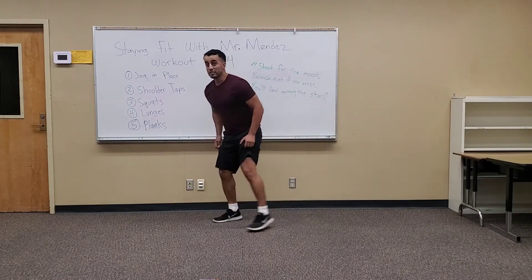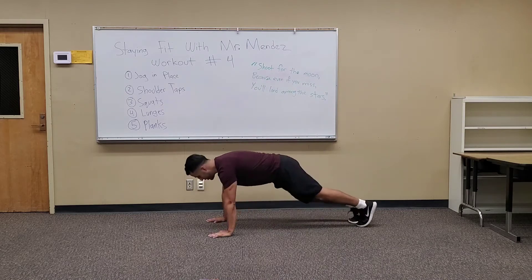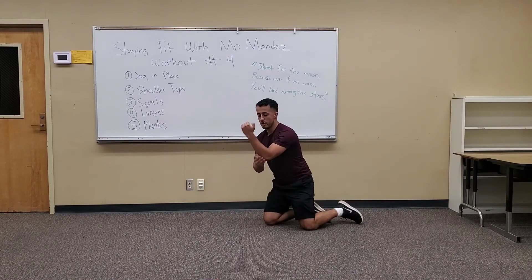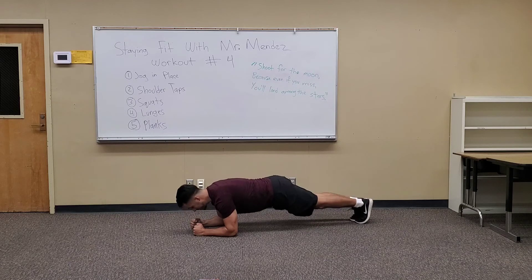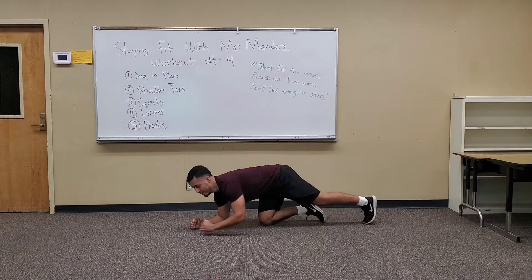20 seconds. So this next one is planks. You can do the push-up hold — you'll feel it on your abs. Or from your elbow to your hands on the ground, and you lift the rest of your body up. Three. Two. One. Forty seconds — here goes. Exercise.